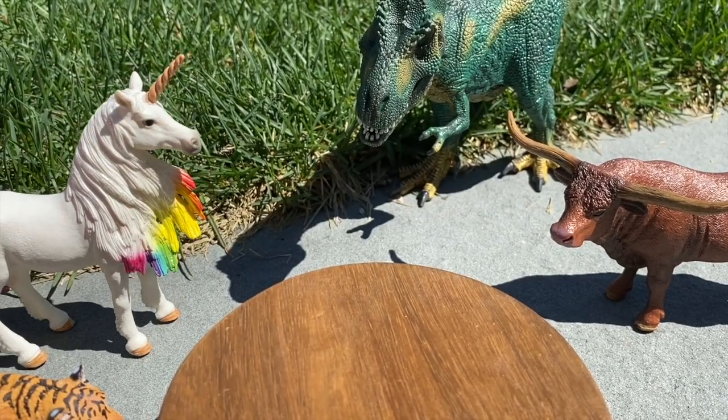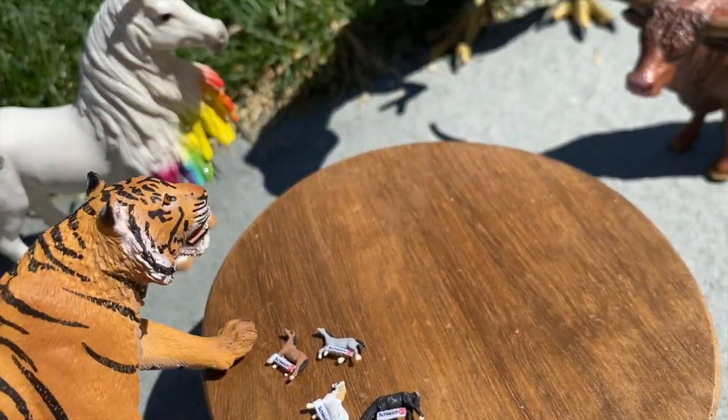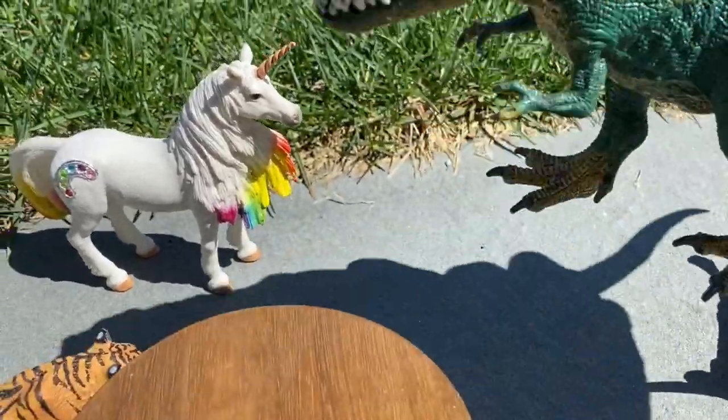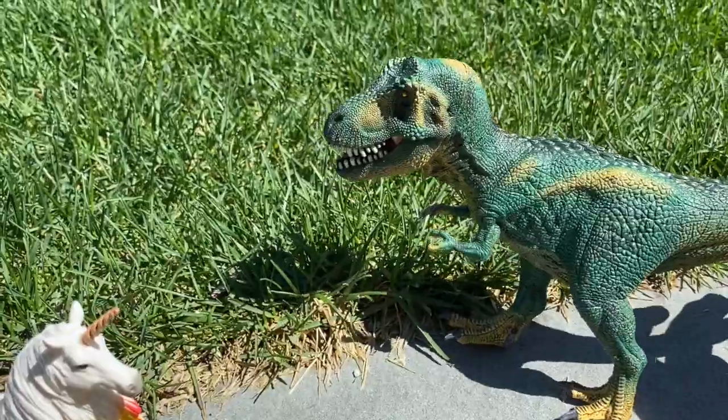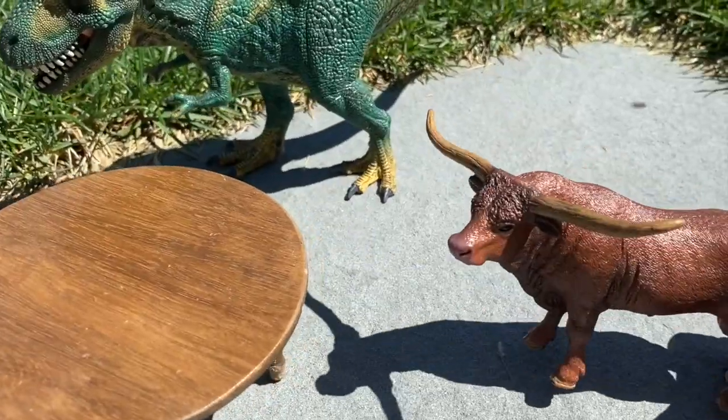So guys, what do you want to do? I want to play with Schleich! Oh, I don't want to play with Schleich. Whoa, dude, chill out, man. I want to paint! Whoa, dude, where are we gonna get painting stuff?